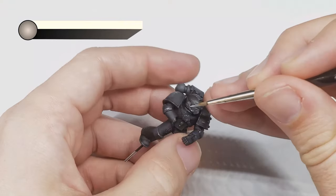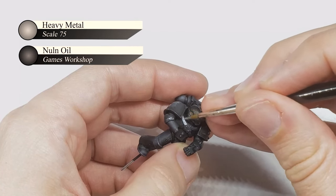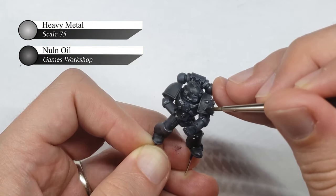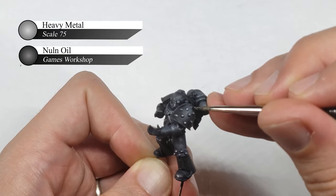The metallic ribbing around the marine's knees and elbows, as well as the cabling across the marine's chest and backpack, were first painted with Scale 75 Heavy Metal, and then washed with Nuln Oil by Games Workshop. This is a very simple technique and easy way to paint metal, but looks pretty good and gets your models painted and on the tabletop quickly.